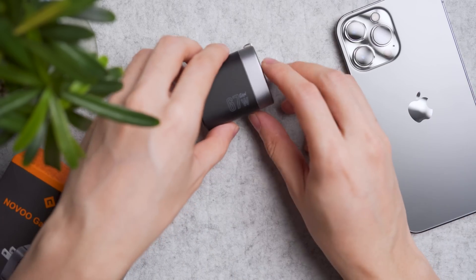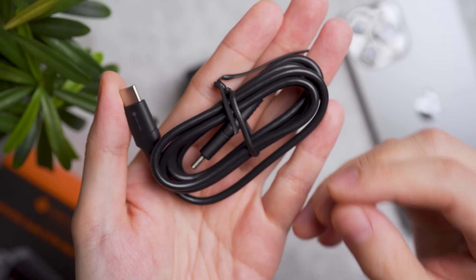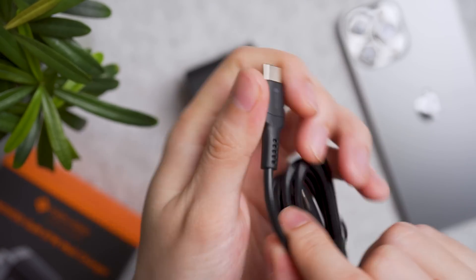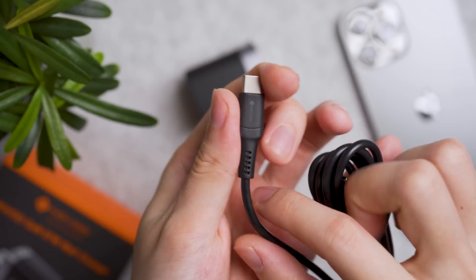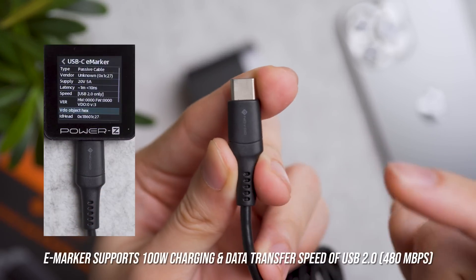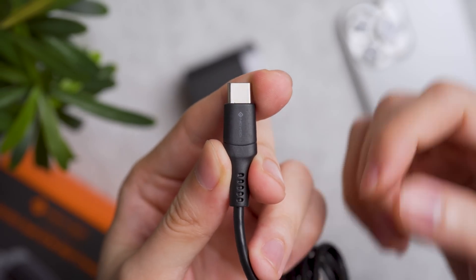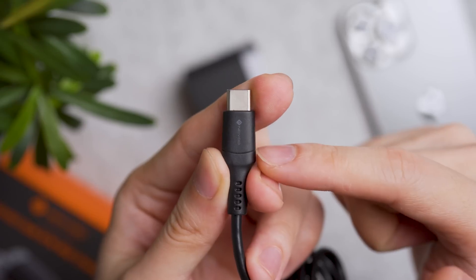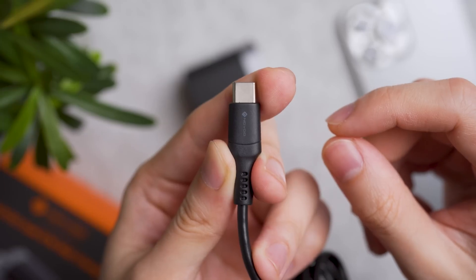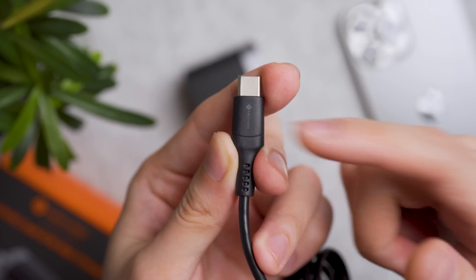One thing I like about Novo is they included a one-meter long silicone cable. I would have preferred braided, but I understand for costing reasons. More importantly, this cable is not just a typical USB-C to C cable — it has a built-in eMarker chip that I validated supports 100W charging, so you can use it for even more powerful chargers of 100W and beyond. It also supports data transfer at USB 2.0 speeds, or 480 Mbps. It's a little slow, but at least you can transfer photo or video files on the go if needed.